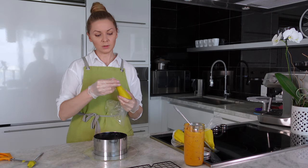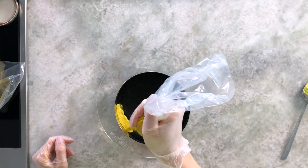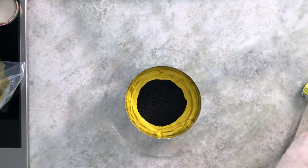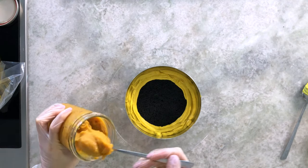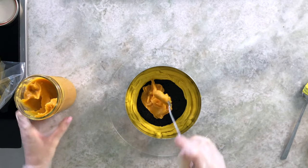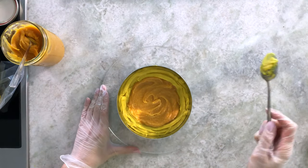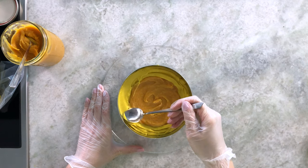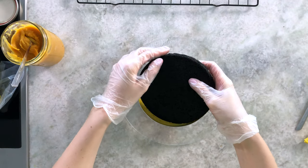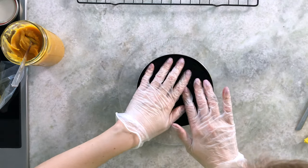Put another sponge on top and press a little, especially in the middle. Grab the small piping bag and create a cream border around the edge as a dam for our filling. Then add the jam inside. Smooth the cream from the side and place the next sponge on top, pressing gently.